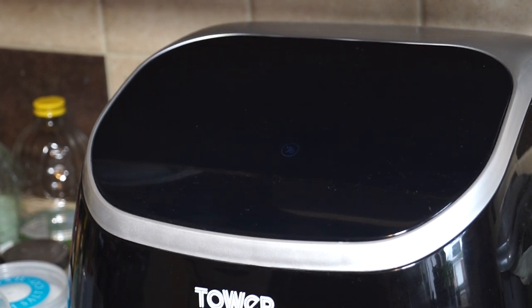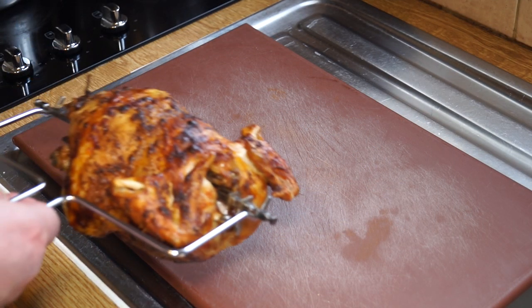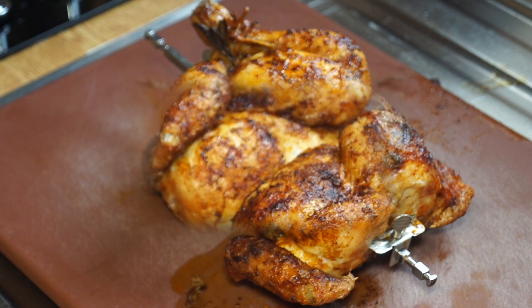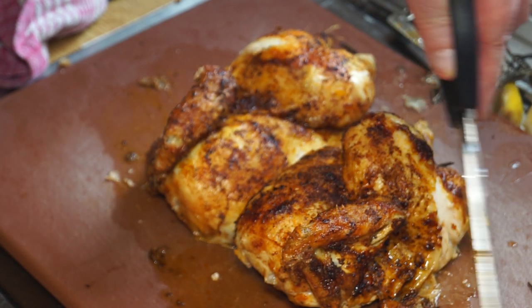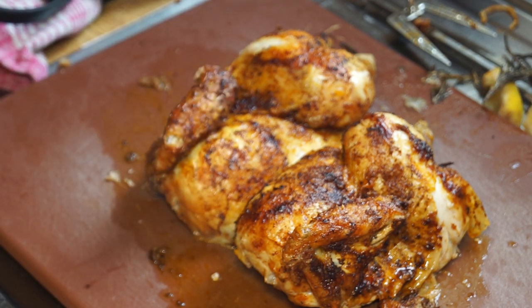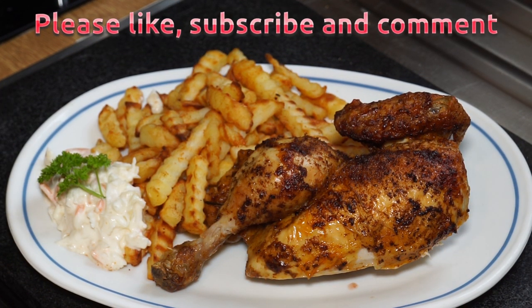That's it done — it looks pretty perfect to me. I just need to get it out and transfer it somewhere where I can cut it up. Wow, that looks pretty fantastic. With the spit removed and cut into two half chicken portions — it's only a little spring chicken — that makes two nice halves. There it is, served up with some coleslaw and some fries and ready to go — rotisserie chicken on the Tower rotisserie air fryer.